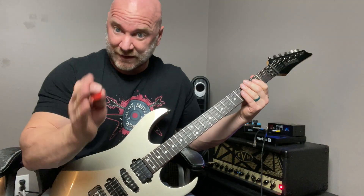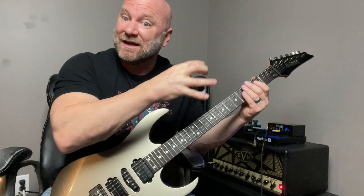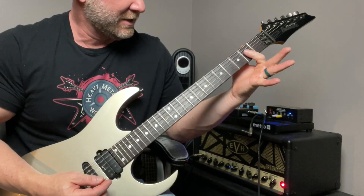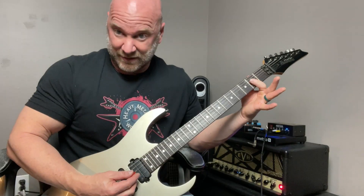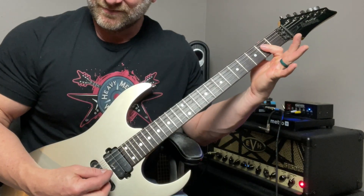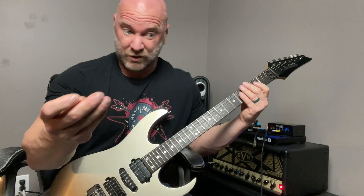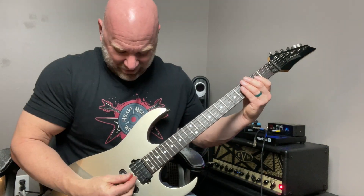Instead, we're starting with the fifth note — which is the second note in that power chord — on the D string second fret, then barring the second fret across the G string, giving you the higher octave of the root note, which is an A. We're essentially still playing a power chord, just a variation of it.